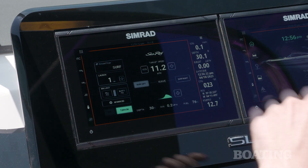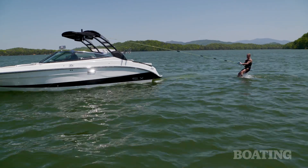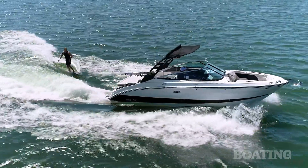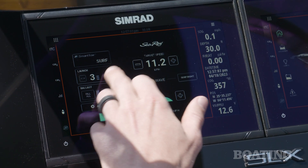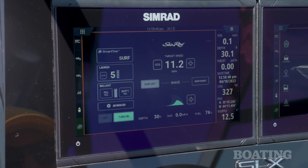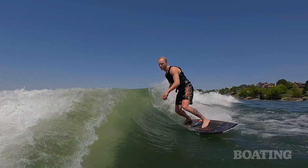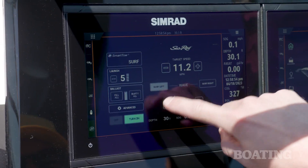You can drop down the intensity of how quickly the boat comes out of the water, which is great for new boat drivers and new surfers. It allows the software to take a lot of control over how fast the boat comes up, but you can also scale it back up for more experienced drivers and riders. The next user-friendly feature is the ability to scale up and down the size of the wave.